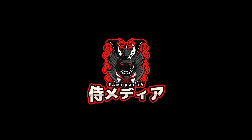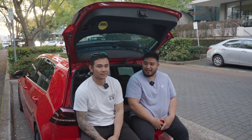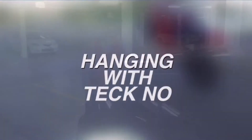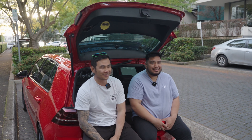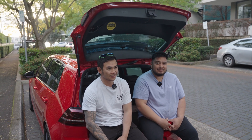You are watching Samurai TV. Hey guys, welcome to another episode of Samurai TV. It's Izzy and special guest Tech. Today we're going to be installing some 7.5 style sequential tail lights on my Golf 40th.